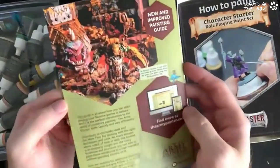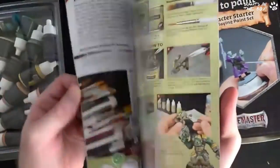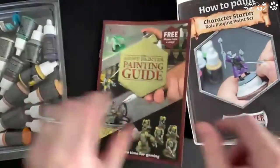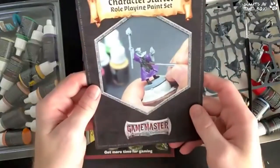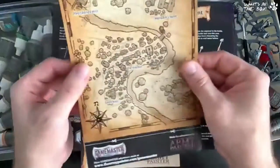Here's our painting guide — it's about A5 size. You've got 30-odd pages of tips and tricks and help and advice. We'll come back to that in a second — how to paint the character — oh, we've got loads of stuff in here!